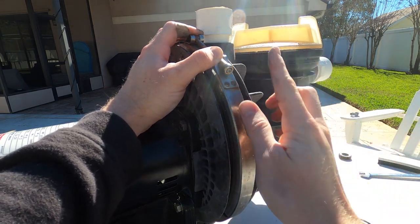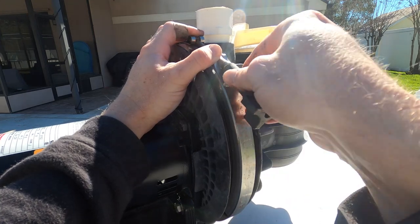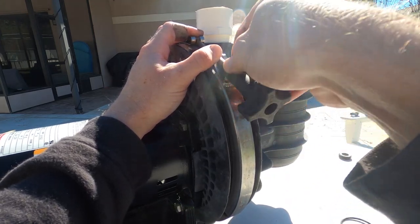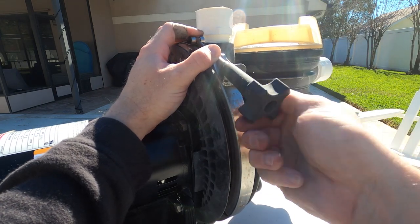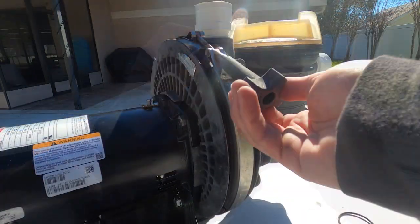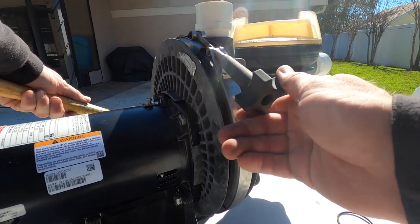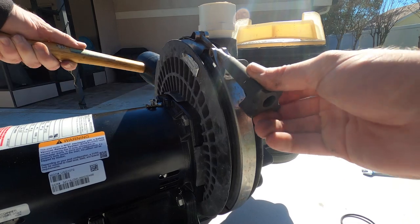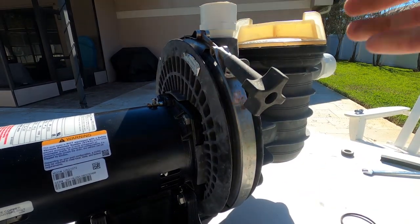With the clamp wrapped around, get the knob started and begin tightening. As you're tightening, tap the metal clamp with a rubber mallet to help it seat in place.